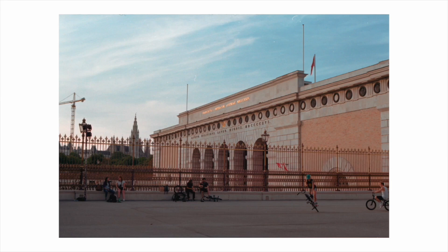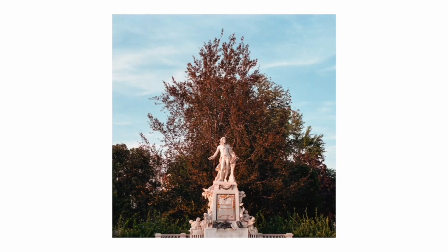I trust this camera being incredibly sturdy. I've been to Vienna, Porto, Lisbon, Prague, the UK, Budapest, and travelled throughout Hungary with it, and it's always been functioning absolutely perfectly.